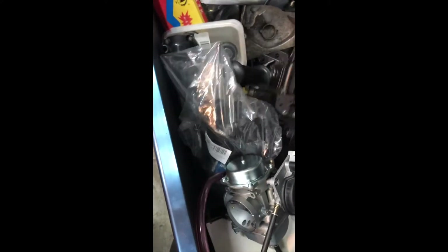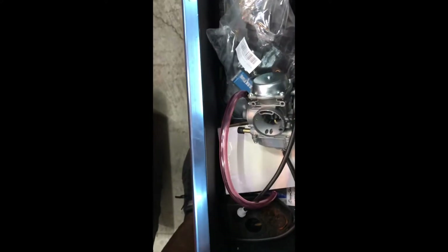Let me look in my junk drawer and see if this one matches. That's the one I have, but it's for the wrong side — so that's that.